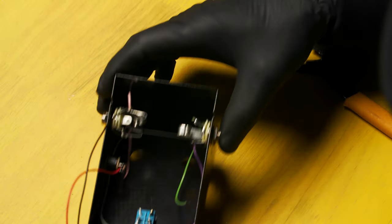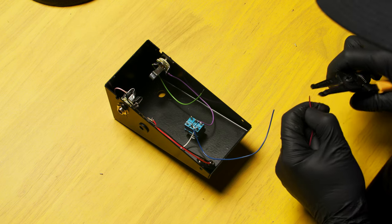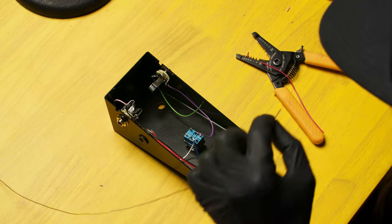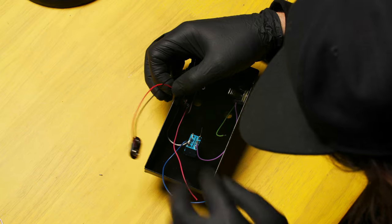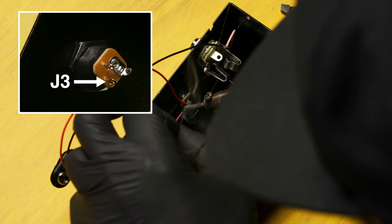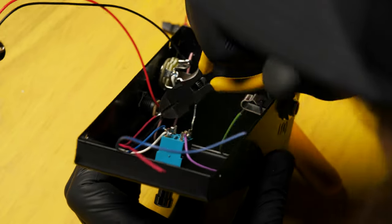Trim off any excess leads and make sure they don't land on the chassis box. Locate the red wire, strip and tin one end. Connect the wire to lug J3 on the external power jack and solder it in place. Make sure to trim off any excess lead. You may need to bend the tab a little bit — make sure not to clip any of the other wires.